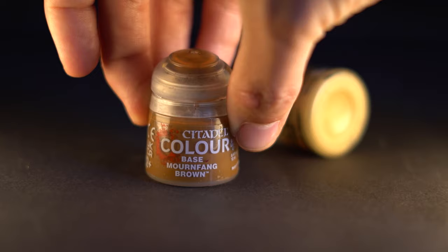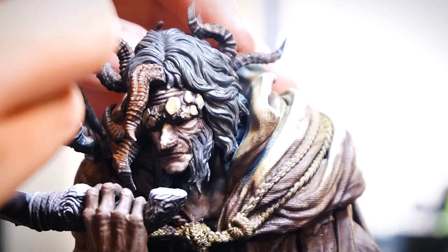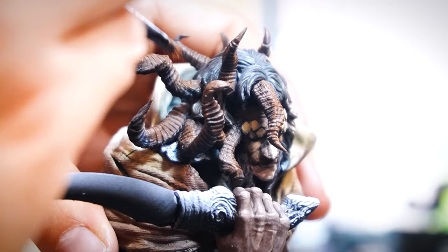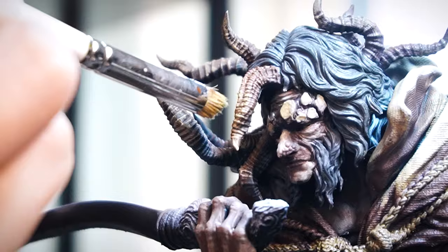Now we can add some extra drybrushing of brown tones to the horns and to the tail, starting off with the mid-tone Mournfang Brown and just drybrushing it lightly on the horns. The texture of the horns lends nicely to drybrushing and we can just do nice light little strokes to get as little paint off as possible. Then the same to the tail as well. Once done with the brown we can move up to Zandri Dust to get those extra highlights in using the exact same method.